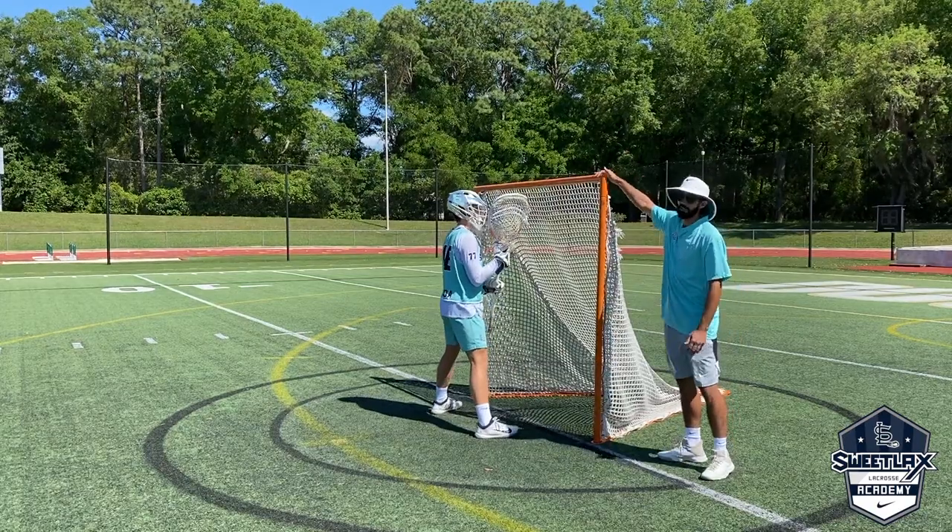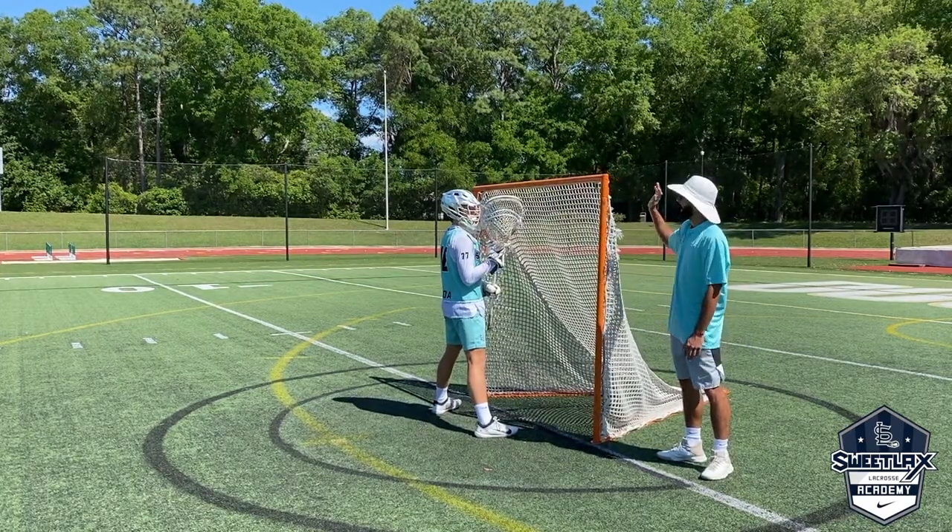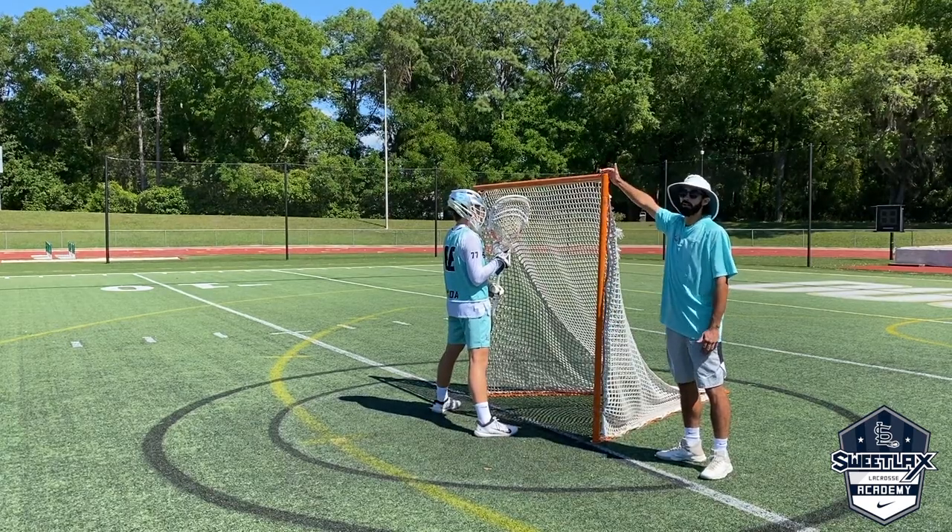We don't really want him to use his feet for the first portion of this — just his hands. So as I say fire, he's going to tag the top right corner or his stick side. And then after five reps, we'll do offside.